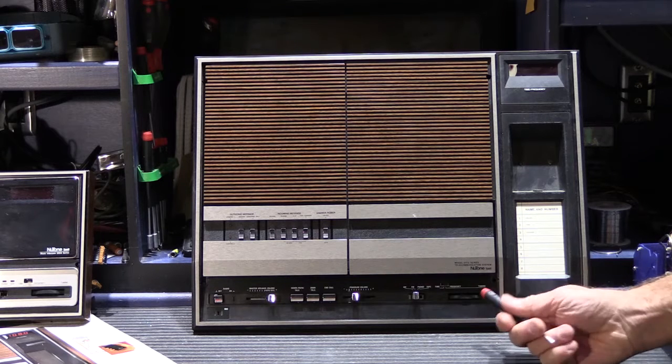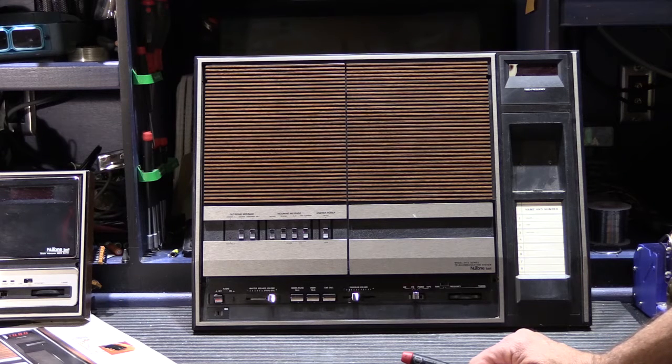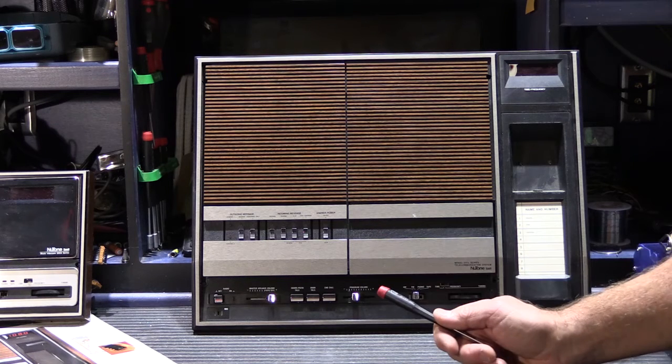The Communa Center idea was a long-lived idea for Newtone. The very first model that started the idea was way back in the mid or late 60s. The 2542 was based on the model 2540, which is an ultra, ultra rare model because it was very, very expensive. It had the AM-FM radio and room-to-room intercom like a 2540, but it also had a clock, a timer built into the clock that could be used like an alarm clock, and it had a cassette player.